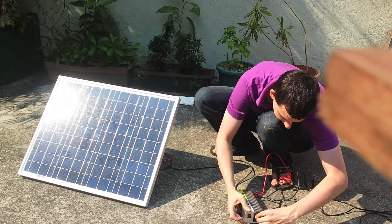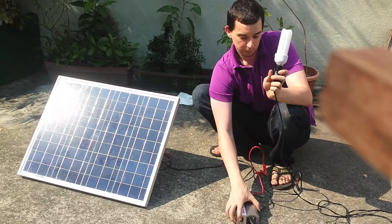Let's plug in a load and see if it still works. I've connected a 21 watt CFL — let's see if it works.